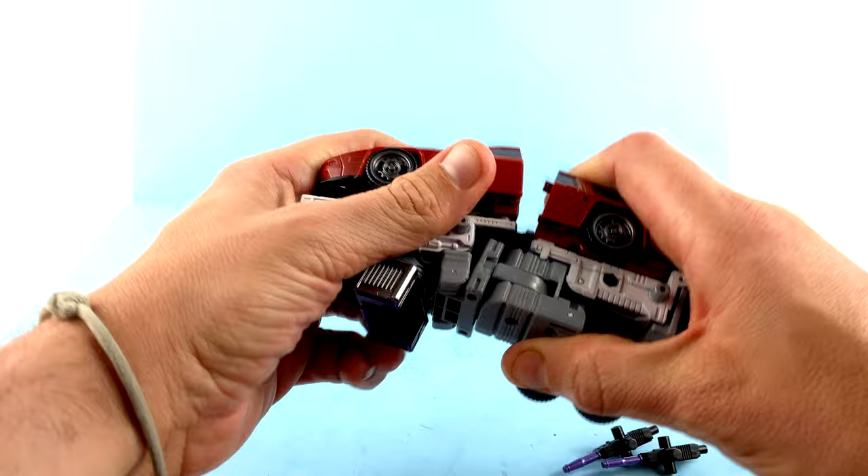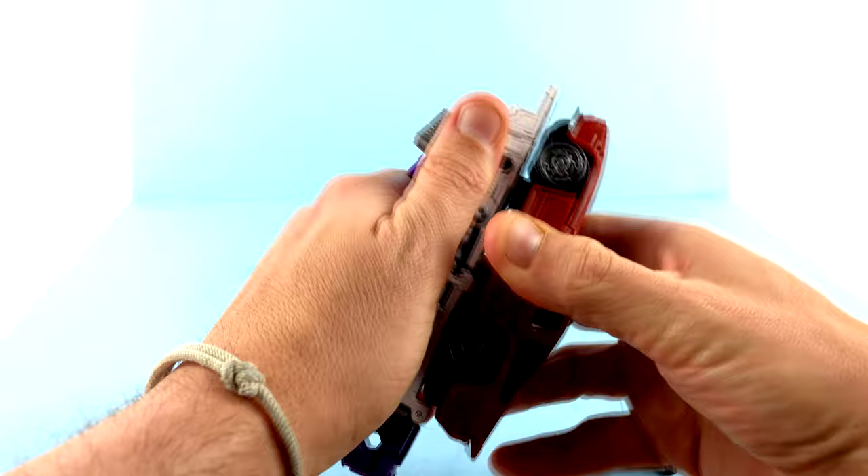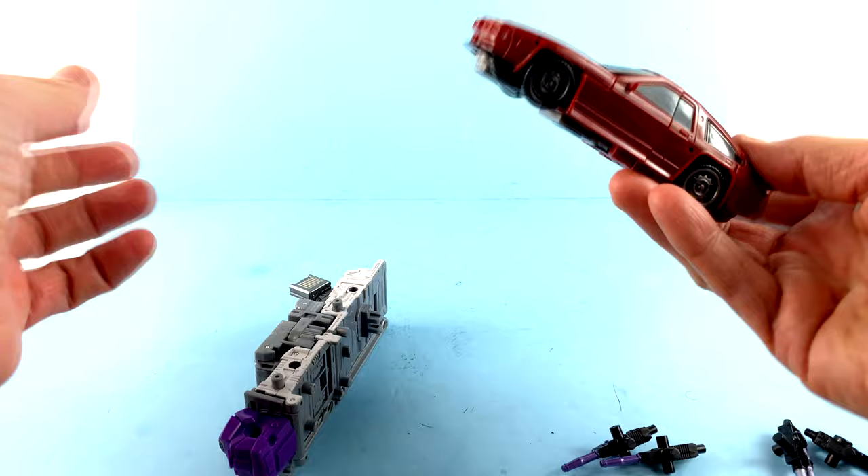Collapsing that back down, bringing everything together, that'll sandwich back — and now it's fully assembled back into vehicle mode. Just super super fun.